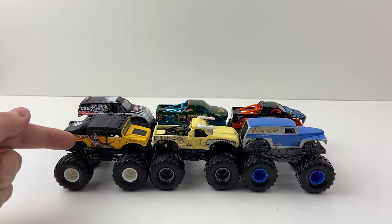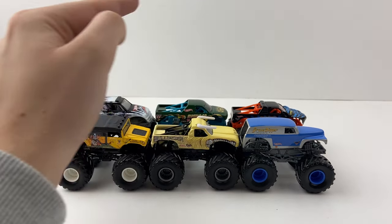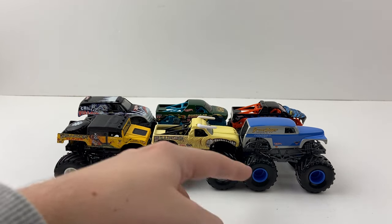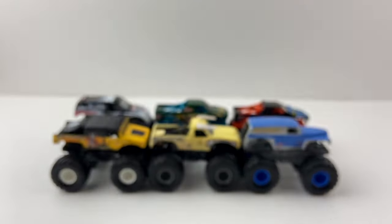Dragon Slayer from 2003 in the DJ Johnson variation, Predator from 2001, Avenger from 2002, and Chilling Villain from 2001 — some really old trucks. Comment below which truck is your favorite. My favorites from this group are Chilling Villain, Bulldozer, Avenger, and the Grain Grave Digger. My least favorite was Dragon Slayer just because I already have it, but it is a cool variation. This is Monster Jam Fan 0301, catching you guys on the flip.